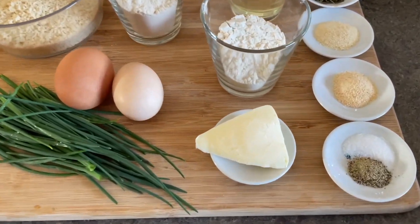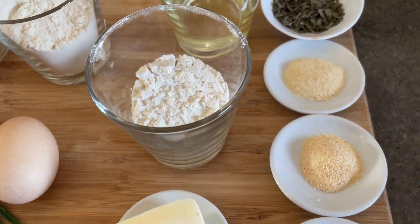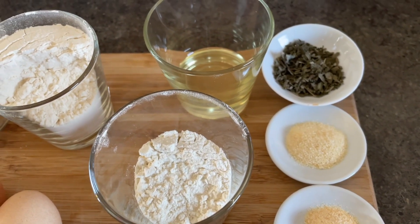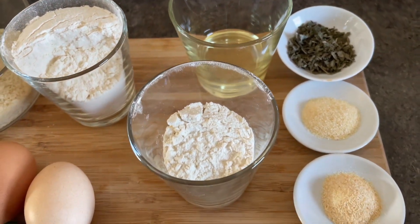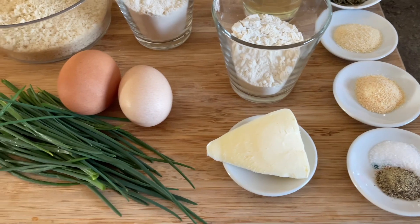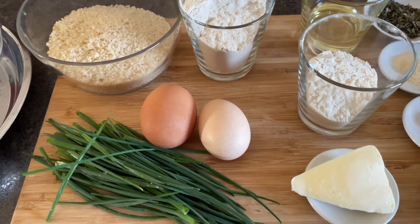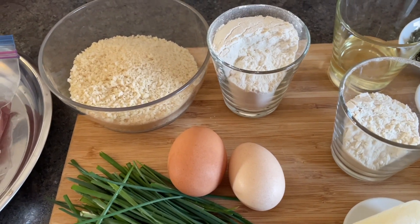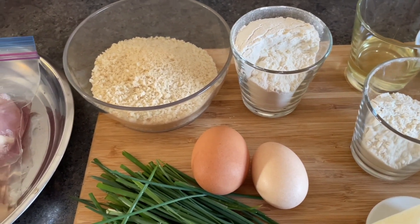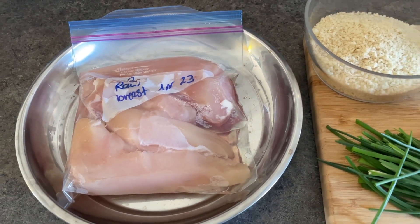For today we are using salt and pepper, garlic powder, onion powder, and dried sage for seasonings. The oil is for frying and the flour and the butter is for the gravy. Of course we have our fresh chives, two eggs, and we have flour and panko for our dredges. And not to be forgotten, we have two boneless skinless chicken breasts.